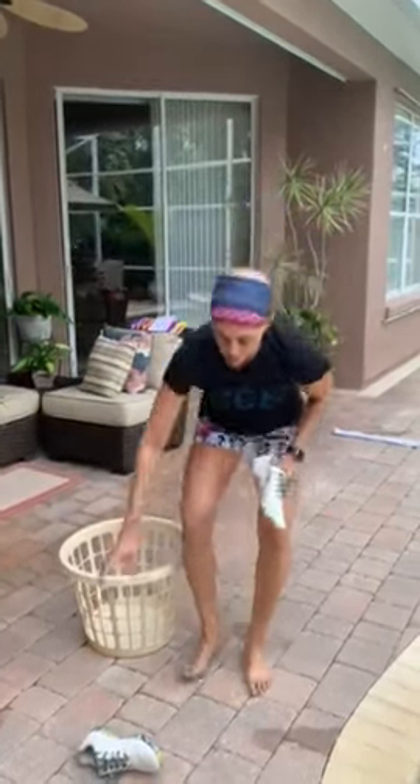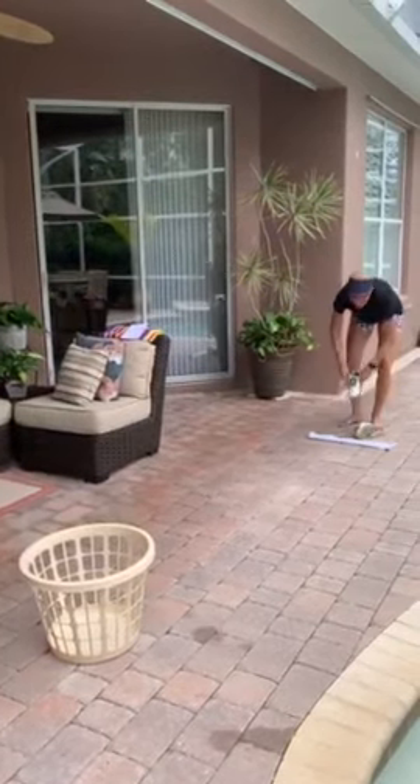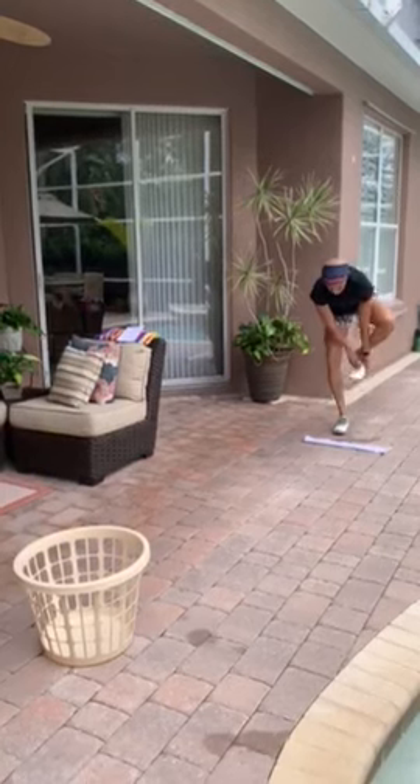You're going to grab them and see how many times you can get your shoes into the laundry basket for one minute.